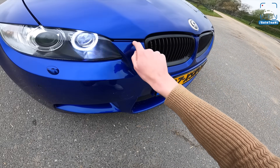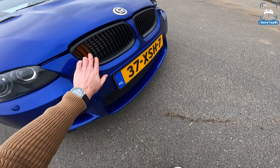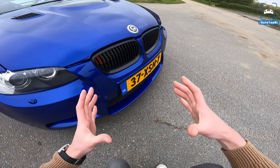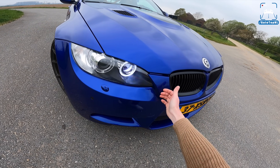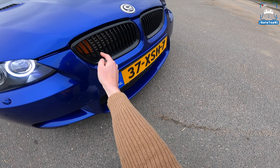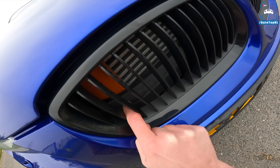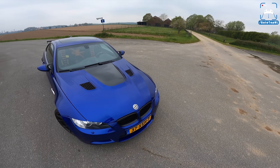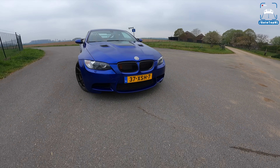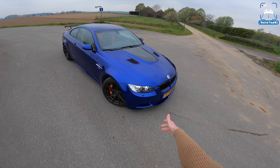I noticed immediately there's a big panel gap here — it seems like the hood is not closed properly. But that is because the intercooler is too thick, so it doesn't fit. They had to move the bumper forwards a couple of centimetres to make room for the intercooler. You can actually see it's super tight in there, but I think it actually looks pretty cool from the front — it's there for a purpose.